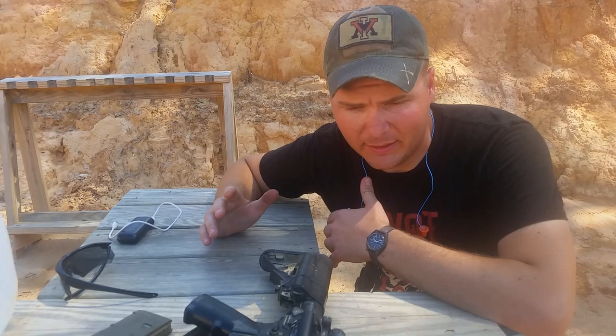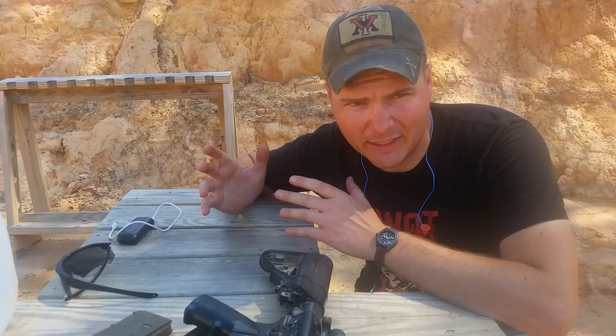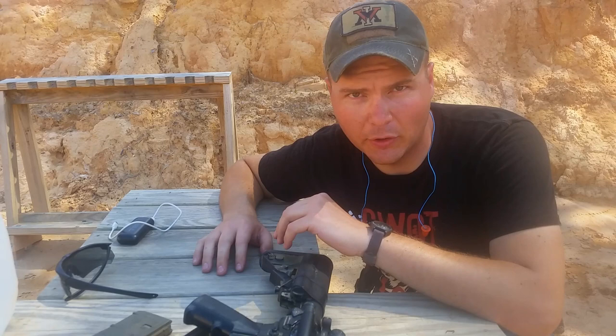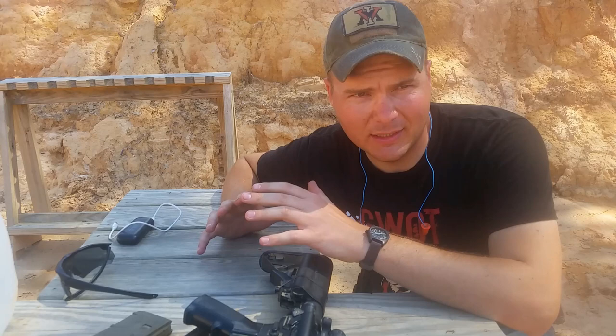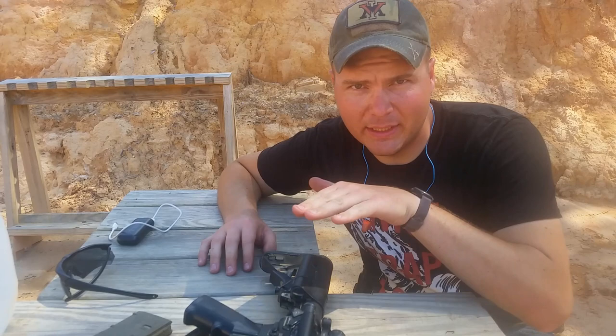So what that means is you zero to a specified distance, and the soldier with the rifle on the battlefield — he sees something at 50 meters, holds the same, shoots, and makes that target. He sees an enemy at 300 meters, holds the same, shoots, hits the target. A battle zero is not precision work. This is not hitting nickels and dimes at any distance. The battle zero concept is you zero your rifle at a specified distance, and the bullet goes up, it ladders up over your sight line, and then it comes back down.